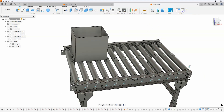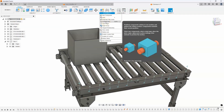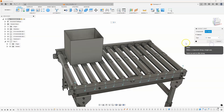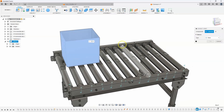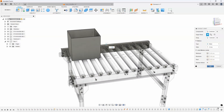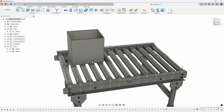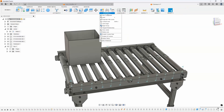Now I want this cardboard box to slide along. I'm going to create an as-built joint because the box is already where I want it to be. I'll say as-built joint and make sure the motion type is set to slider. I'm going to link this cardboard box to slide along in this direction — I'll pick this rail here, and then pick a point on this edge. You can see it gives me a quick preview of that box rolling back and forth. I'll say okay, and if I grab this box we can see how it slides back and forth.